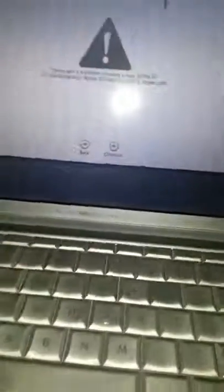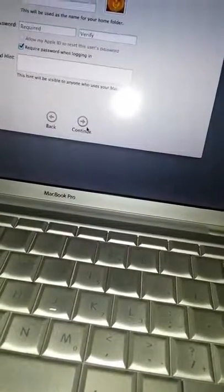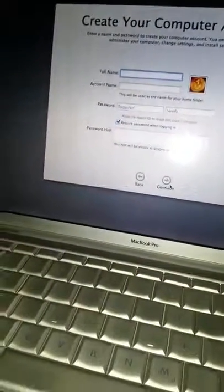There was a problem creating a new Apple ID. Well, I didn't try to create a new one — I tried to do my existing one, but we'll get into that. Create a computer account for your computer. Yep, I'll be back.